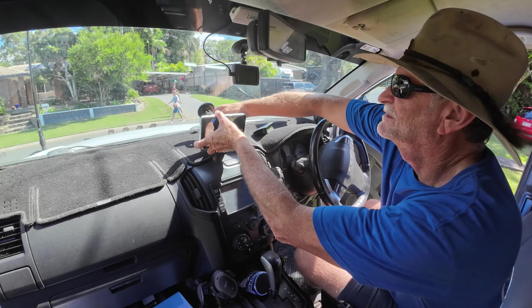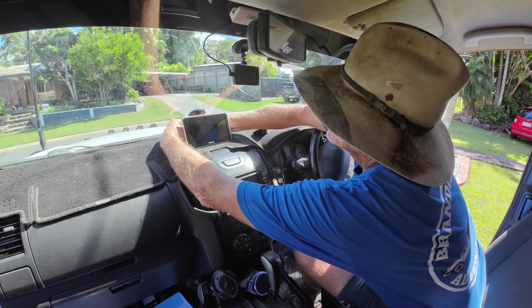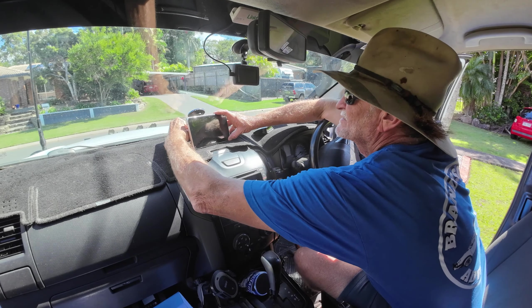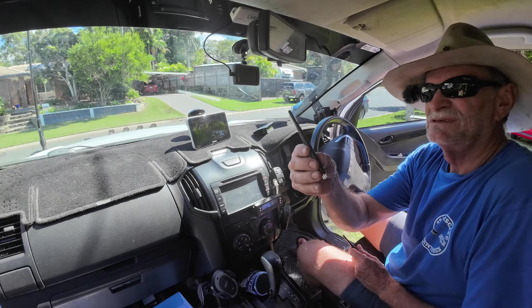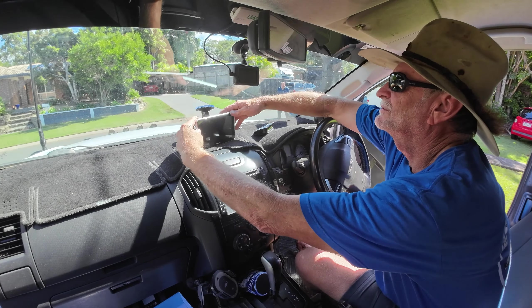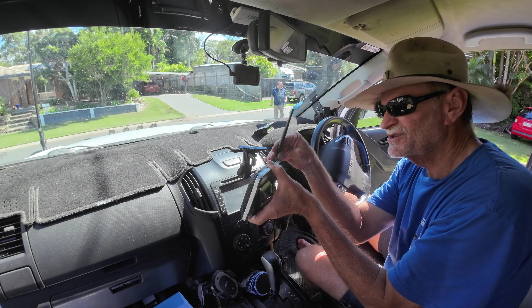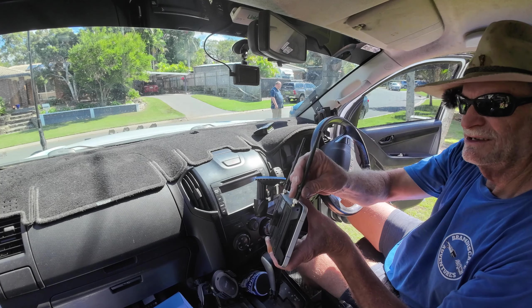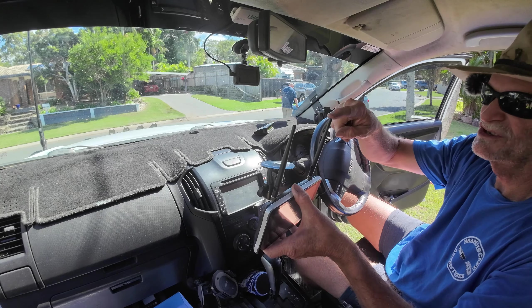Make sure everything's nice and clean and dust free. Stick it in the right spot, centred, and do up the little suction bracket. Turn it on a bit of an angle so I can see. I think that's the go — I can't wait to turn this thing on and see how it looks. The antennas have got to go on top, so we'll take it off again for the time being. We'll screw these on. It's a full wireless system with no wires running through the vehicle, through a plug at your tow bar, and then all through the caravan — totally wireless through these little fellas.